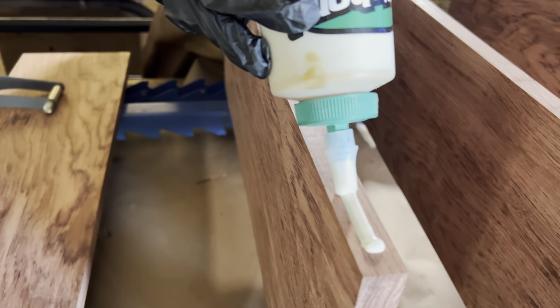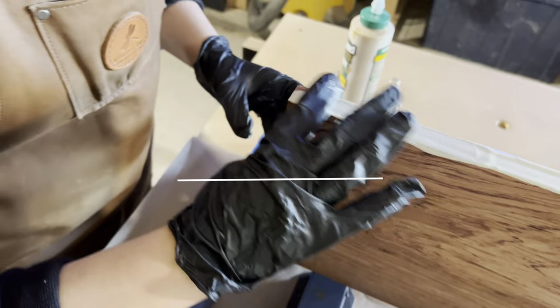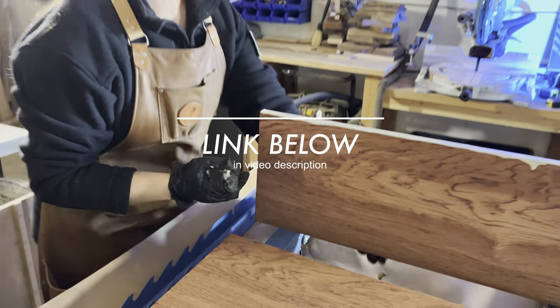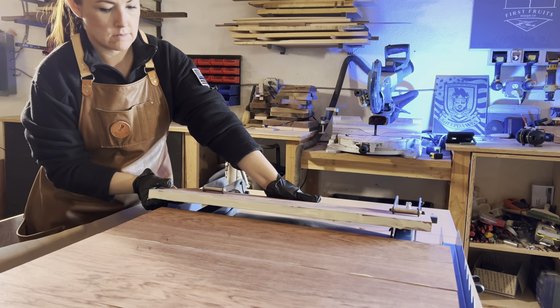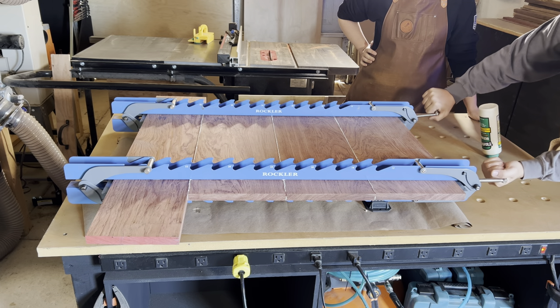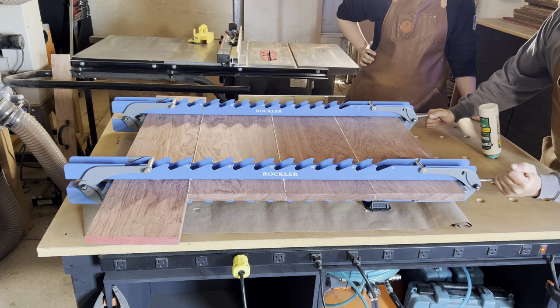Now it's glue up time. We have been using the panel clamps from Rockler for a little while and we love them. They're definitely not a silver bullet, but they really do make the post glue up boards pretty close to perfect compared to when we were using the bar clamps. Way better.